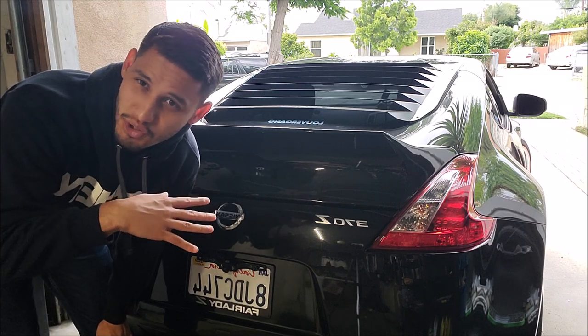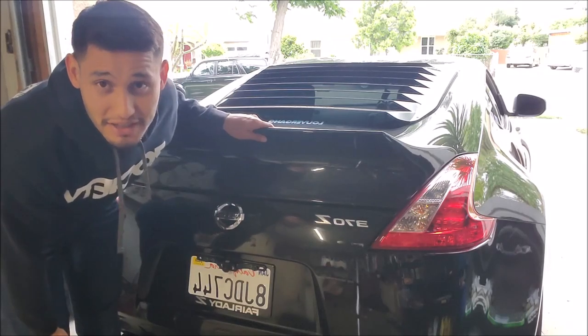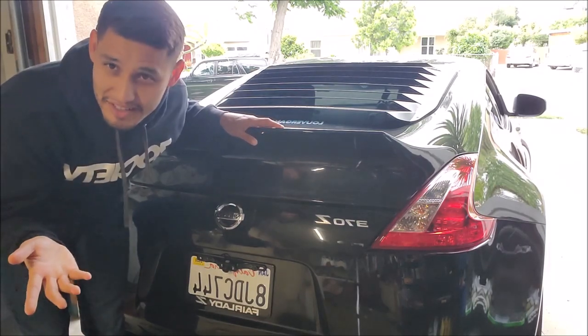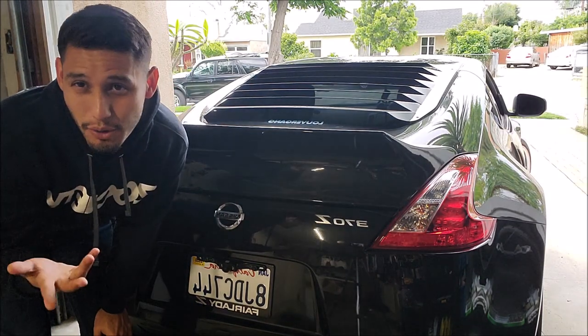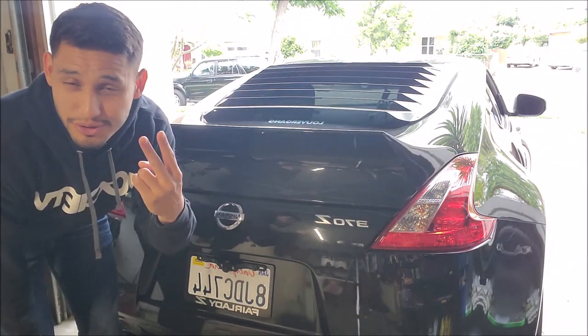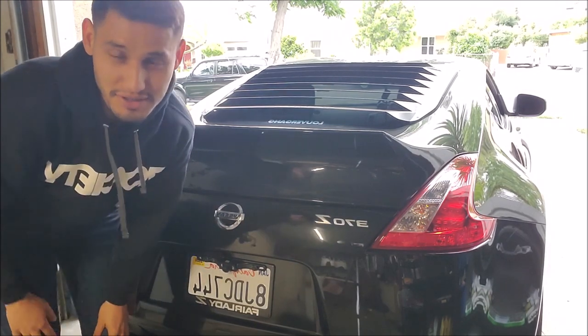I just wanted you guys to see that before we install the new ones, just for reference — in case you're debating, if you have a bigger wing, how strong you need to get the struts. I know I had those questions when I wanted to put my struts on, because there are two versions and I wasn't sure which one to get. Hopefully this answers some of your questions.